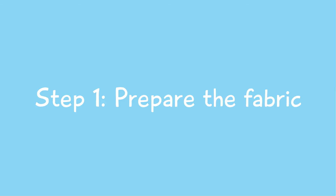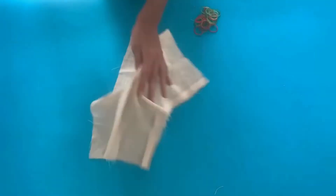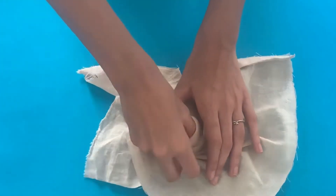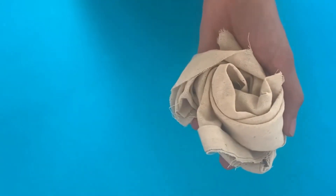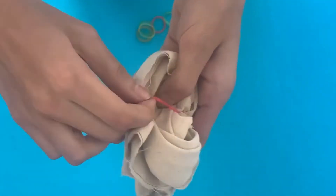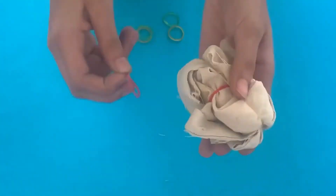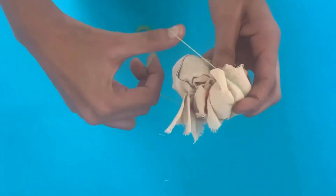Step 1 is preparing the fabric. Here we've taken a muslin fabric and are folding it in a swirl pattern as shown. Once done, gather the ends and knot using rubber bands. We have shown only a few types of fold — you can try experimenting with different folds and knots to get unique patterns.